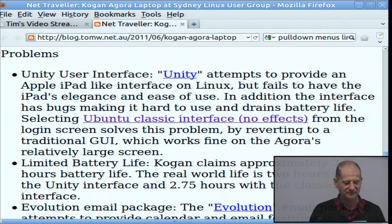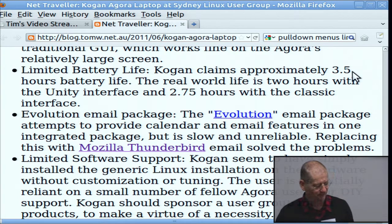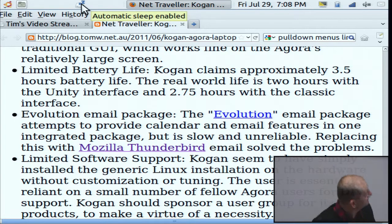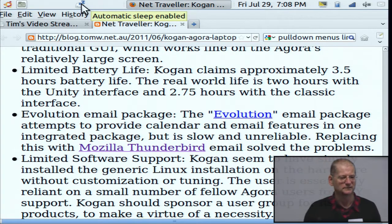It runs open-source stuff. It had the Unity interface, which pretended to be like a tablet computer with big buttons, which just drove me mad. When I increased the font size it just didn't work properly. But all you do is, when logging in, switch to the Ubuntu Classic user interface — it switches off that tablet interface and works like an old-fashioned graphical user interface. The battery was supposed to be three and a half hours. By switching off power-hungry features and installing a sleep utility, it now seems to be running about more than three hours.